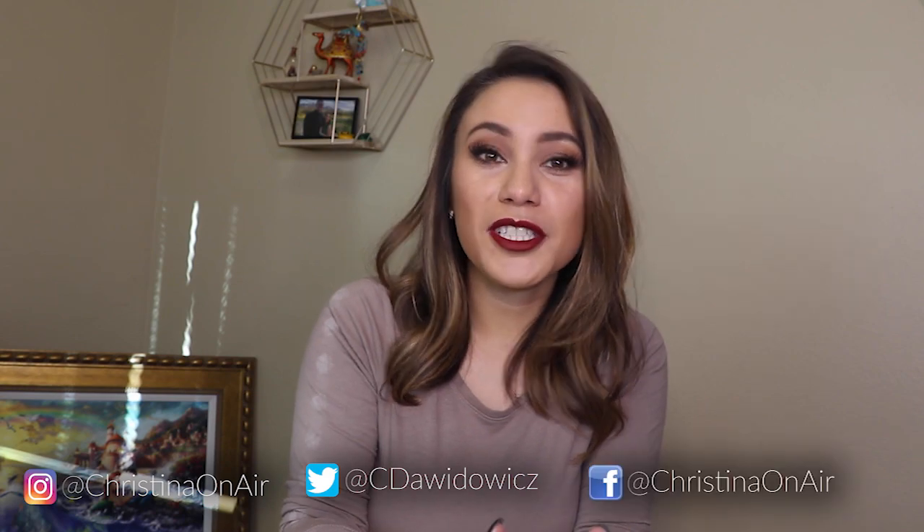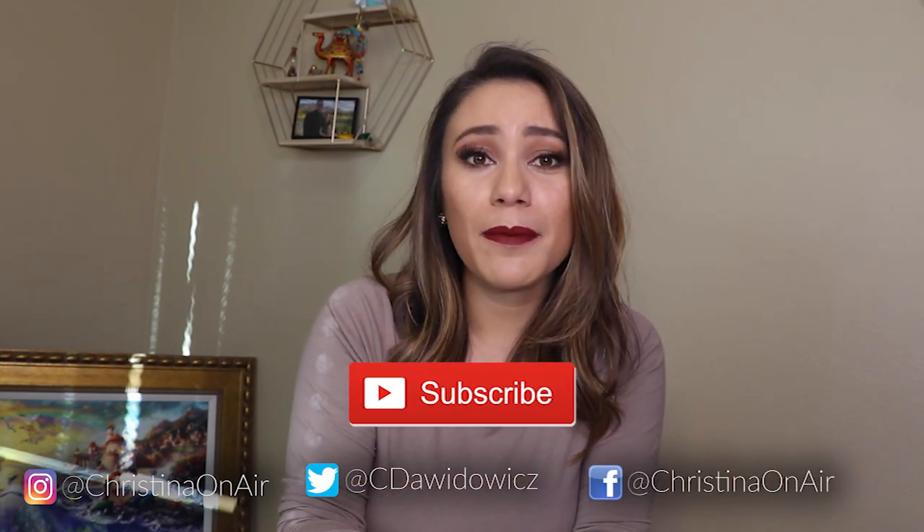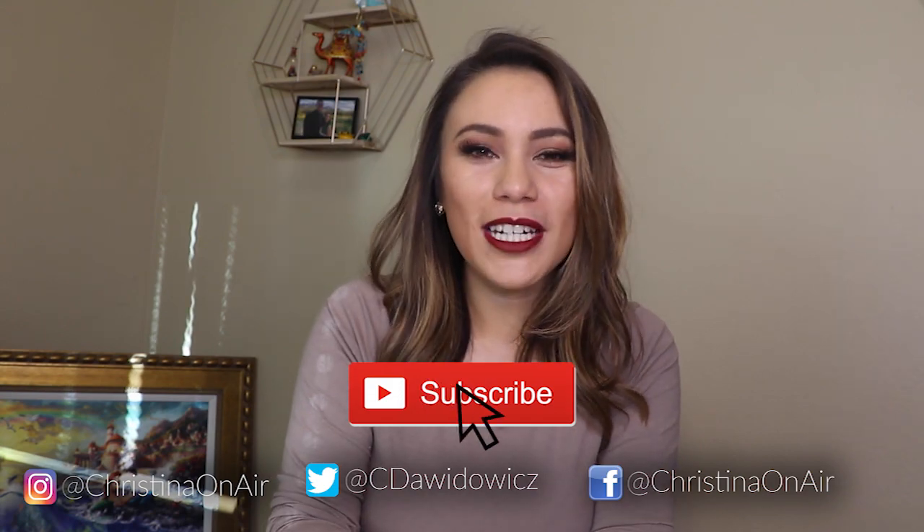So that does it for this Closer Look segment on the Louis Vuitton Victorine wallet. I hope you found it helpful and informative. If you liked this video, please give it a thumbs up, and if you're not subscribed to my channel, please do. I put out videos at least once a week, and I'm hoping to also put out the Closer Look segment once a week, as long as I have something that's still available for you to get your hands on. I'm hoping to keep these videos short so it's a quick spot to get all the details on a product. And if there is something specific you want me to do a first look on, just let me know. Thanks so much for watching and I'll see you in the next video. Bye.